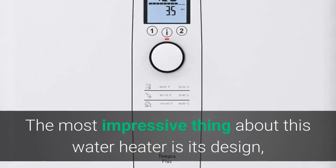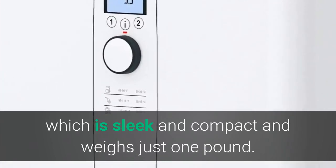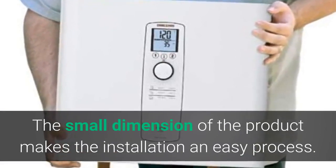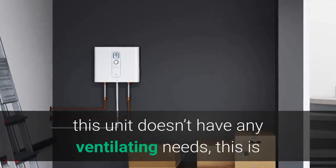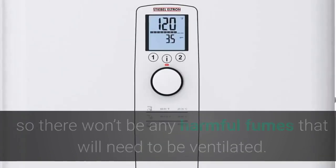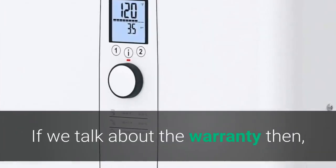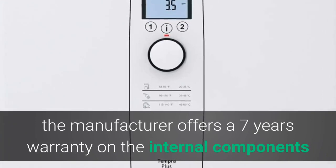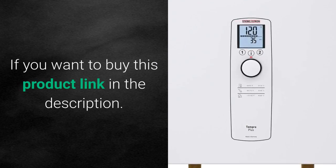The most impressive thing about this water heater is its sleek and compact design, weighing just one pound. The small dimensions make installation easy. Unlike gas-based water heaters, this unit has no ventilating needs, because it uses only electrical power, so there are no harmful fumes to ventilate. The manufacturer offers a 7-year warranty on internal components and 3 years on the heating element. If you want to buy this product, the link is in the description.